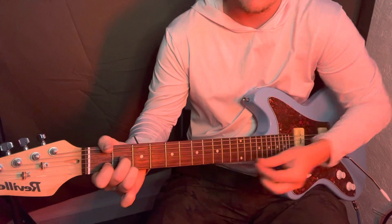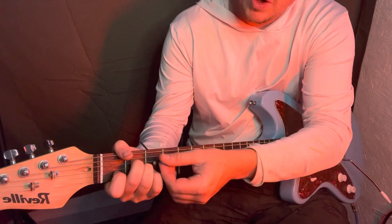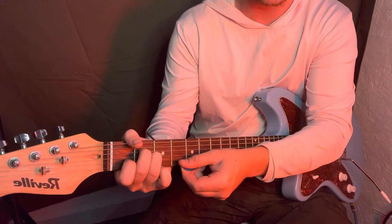Middle finger right there, and your ring finger's going to be on the high E string, second fret. Now for your G, go back to your G, and then the A minor — you're going to be on the A string, open A string, middle finger on the D string, ring finger right under it on the G string.